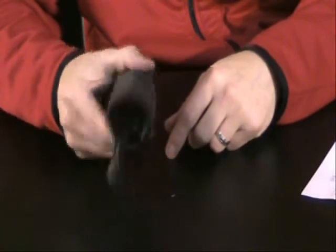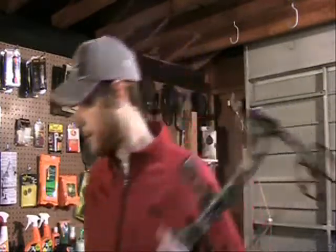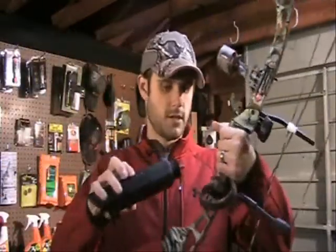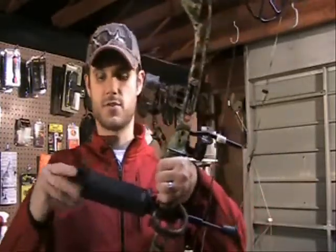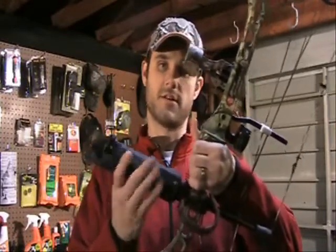Let's go ahead and throw it on the bow and give it a shot — we'll take some shots at the Glendale target and see how it goes. We're going to throw the riser cam onto my bow. We don't want to be tight on the riser cam at all right now; go nice and loose until we get it positioned, then make adjustments using the little nut at the bottom.